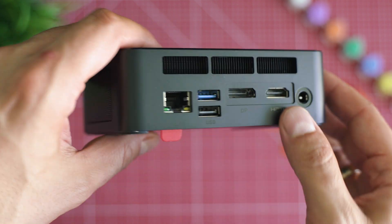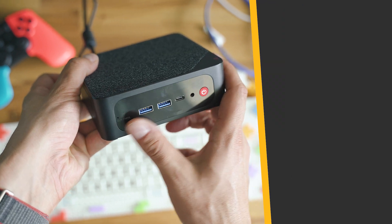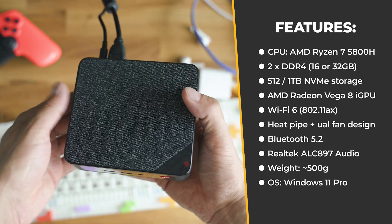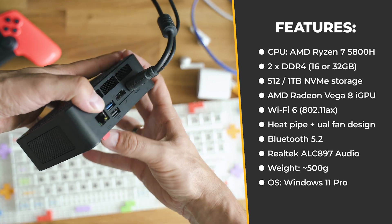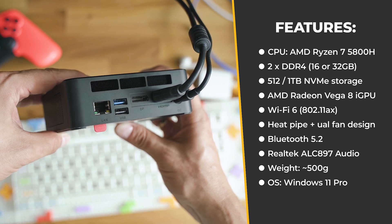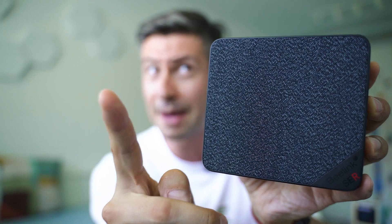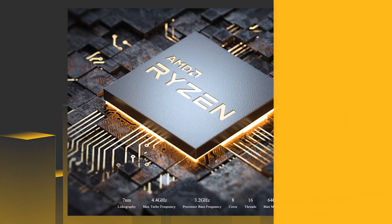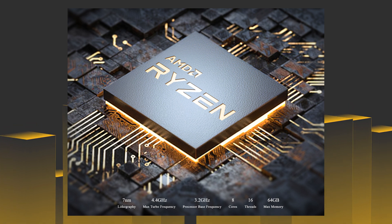If you care about the hardware on the inside, there's plenty of information. Two DDR4 DIMM modules, a Ryzen 7 5800H processor, an M.2 SSD for storage, Wi-Fi 6A wireless, AMD Radeon Vega graphics, a very compact size, just 500 grams of weight, and Windows 11 Pro as the operating system. Beelink are integrating primarily laptop-grade components, which is not bad because at almost the same performance you get such a reduced shape and size and significantly reduced power consumption.